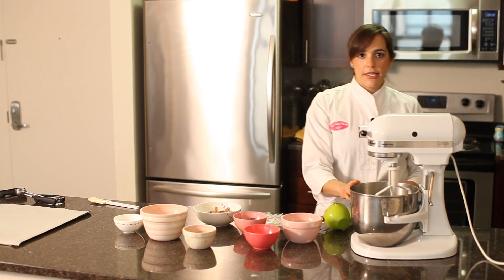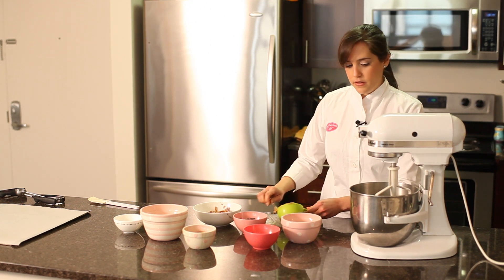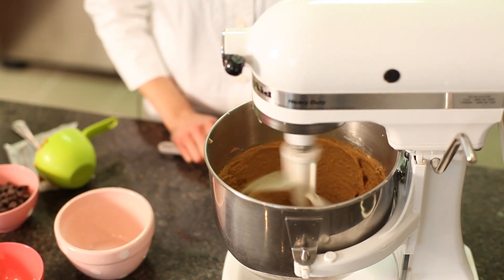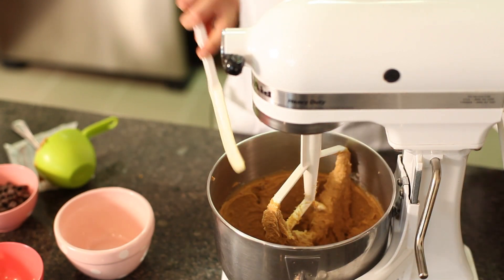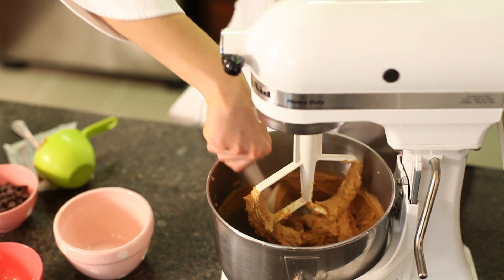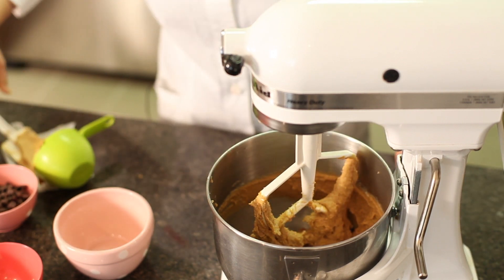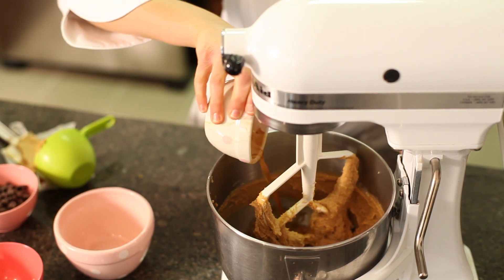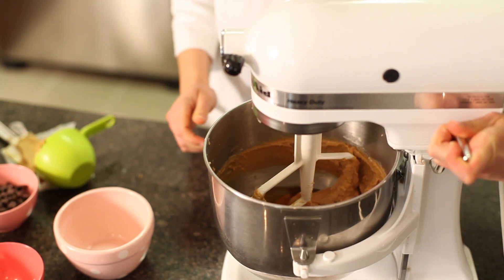We have these all in the mixer and now we're going to put the mixer on high speed to beat it together. I'm just going to scrape the sides of the bowl to make sure we have everything incorporated into the batter. Then I'll add our egg — we've got two eggs and one teaspoon of vanilla — and mix it again at medium speed for a minute or two.